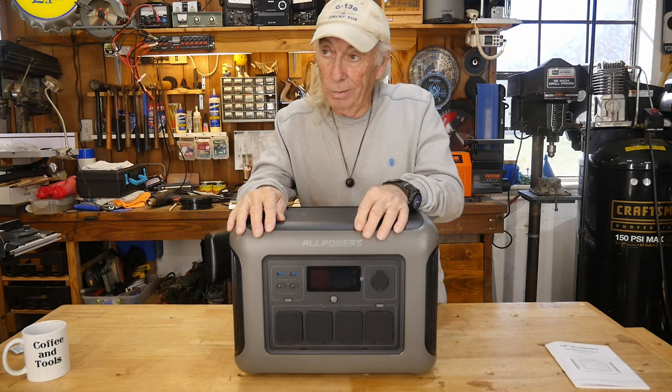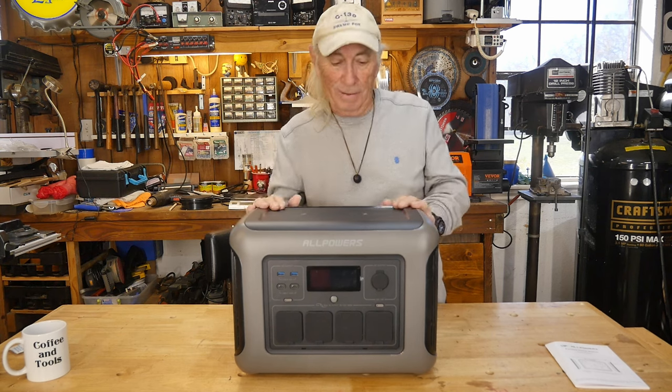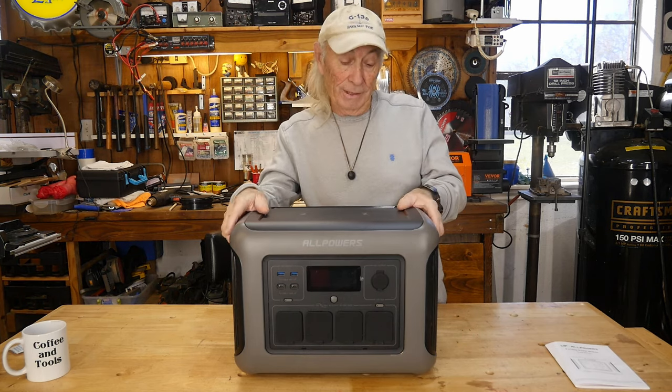That's pretty freaking cool — that's some heavy stuff. A welder? This is the 110-volt model so we're not going to be able to do that, but yeah, it's a pretty amazing unit.